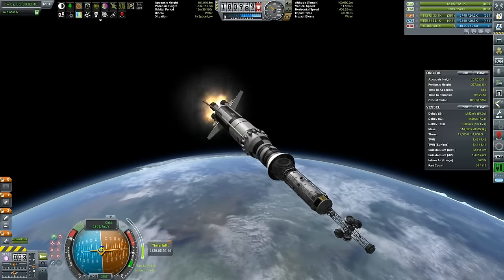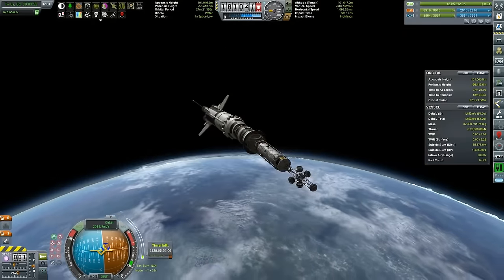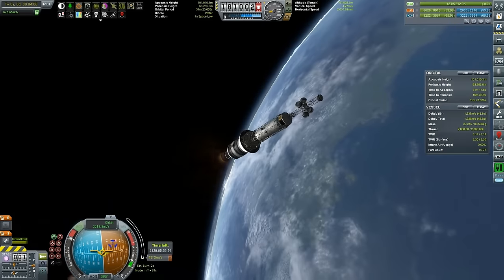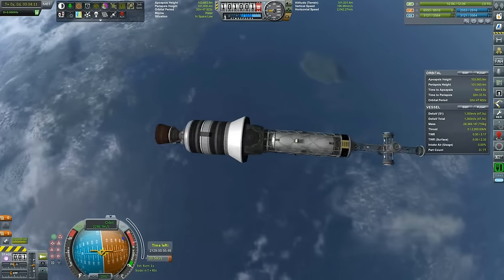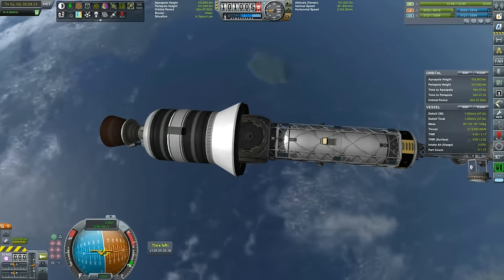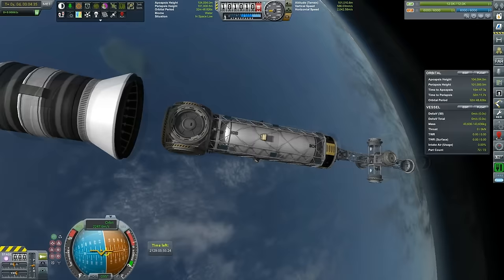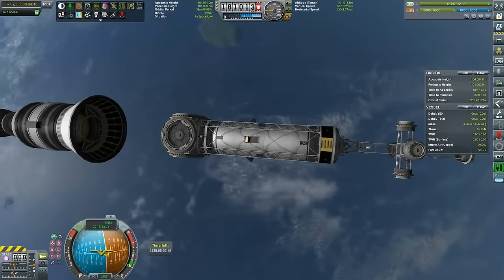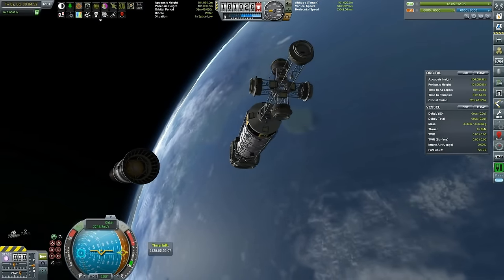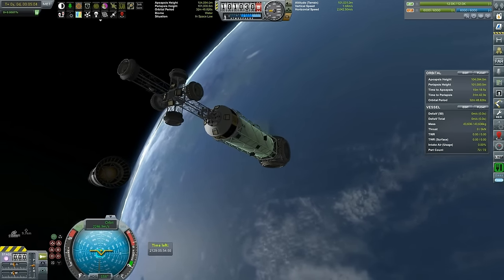We extended the Communotron just to maintain connection, and coming to the separation - BAM. As I said, Ullage motors - I ran them a little bit wrongly, but okay. My main point is we are orbital with 1,300 delta-V to spare - definitely pretty good. Only thing I realized is this top stack doesn't have monoprop, so I'll just fix that when we do the real launch - I'll attach two small radial monoprop tanks to make docking a whole lot easier.